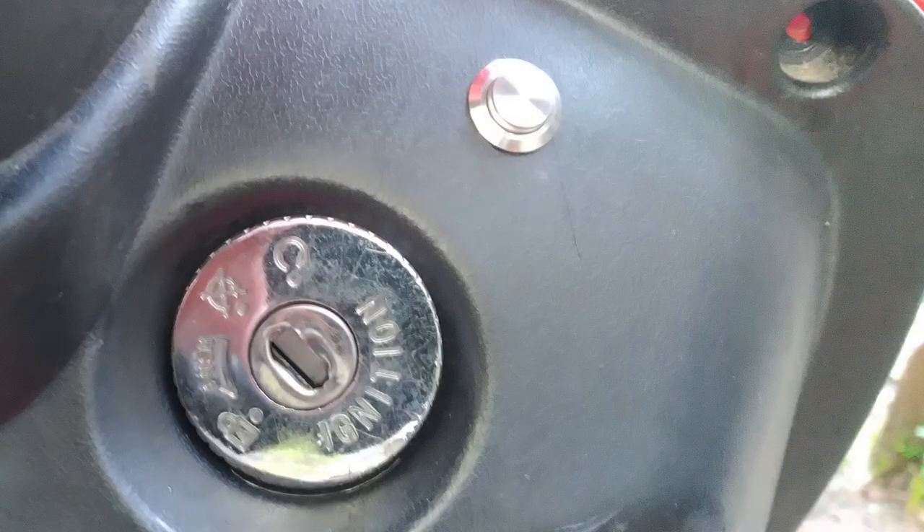The key that was used for this thing was a screwdriver, so I've replaced that. I am replacing that with a push button.